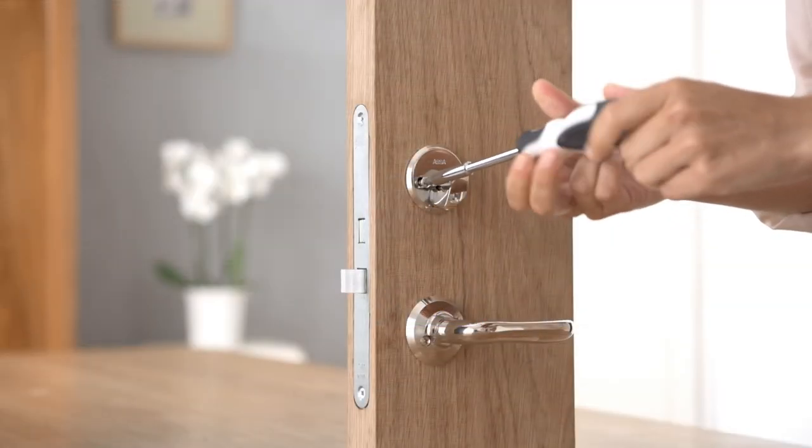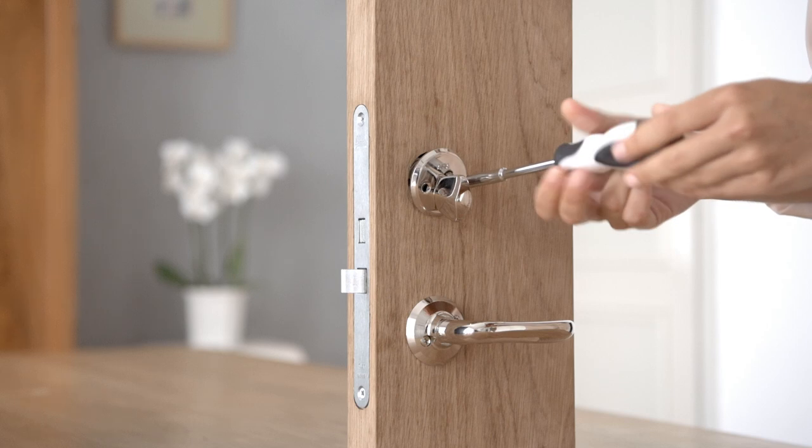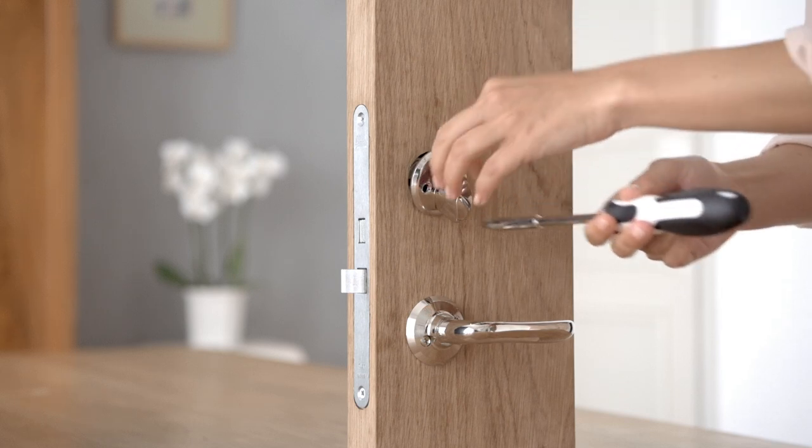Remove the existing thumb turn by unscrewing the two screws in the thumb turn plate. Keep these screws as you will use them later, if they are long enough.